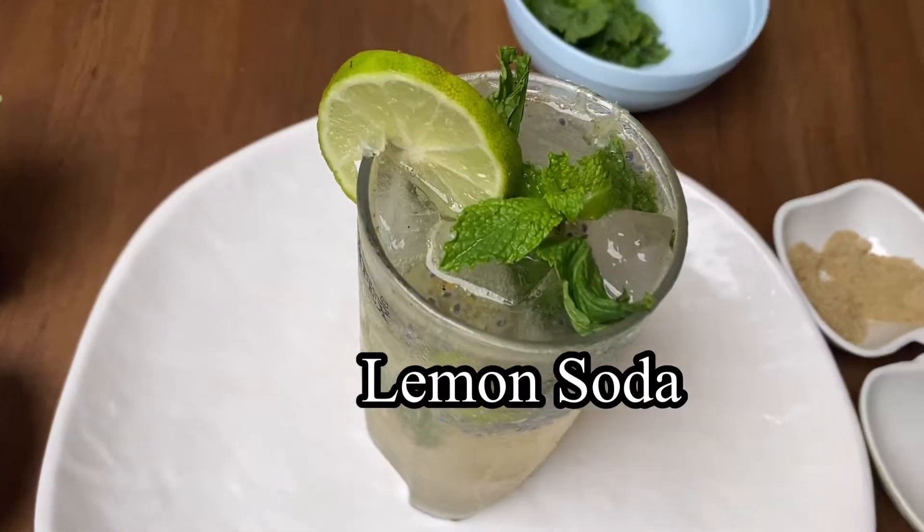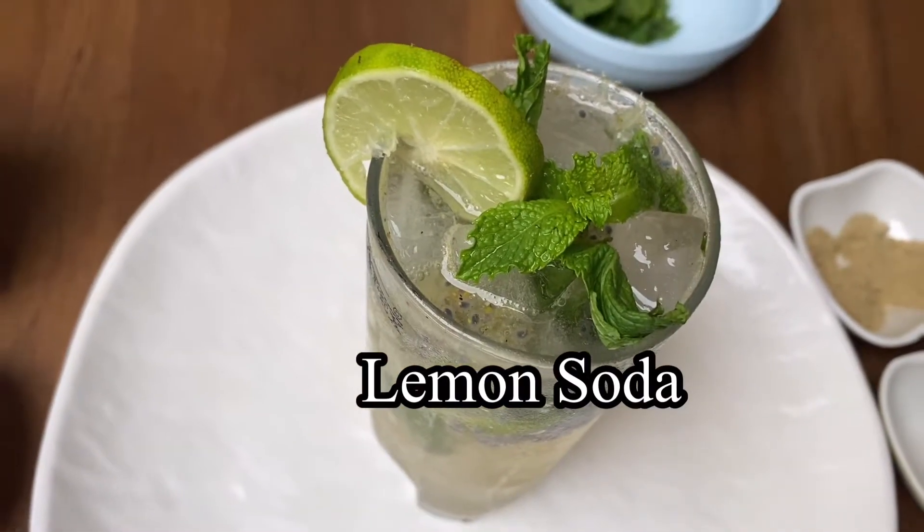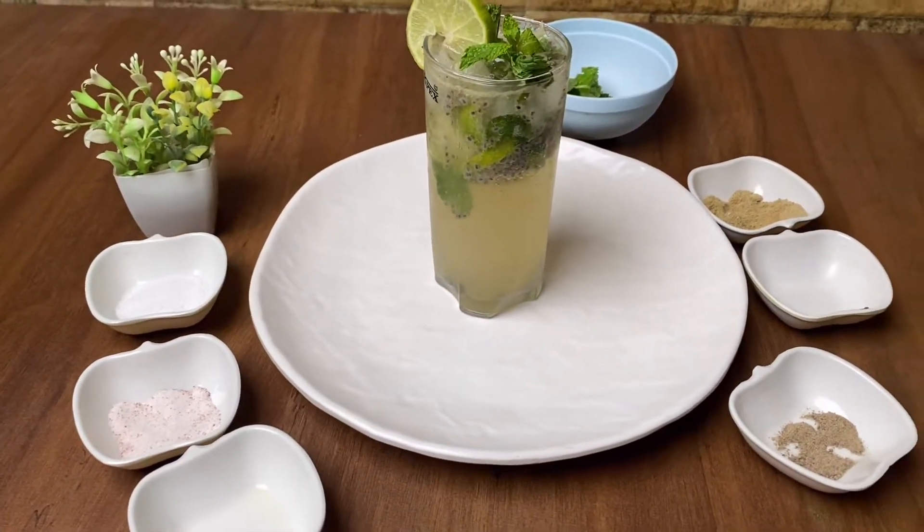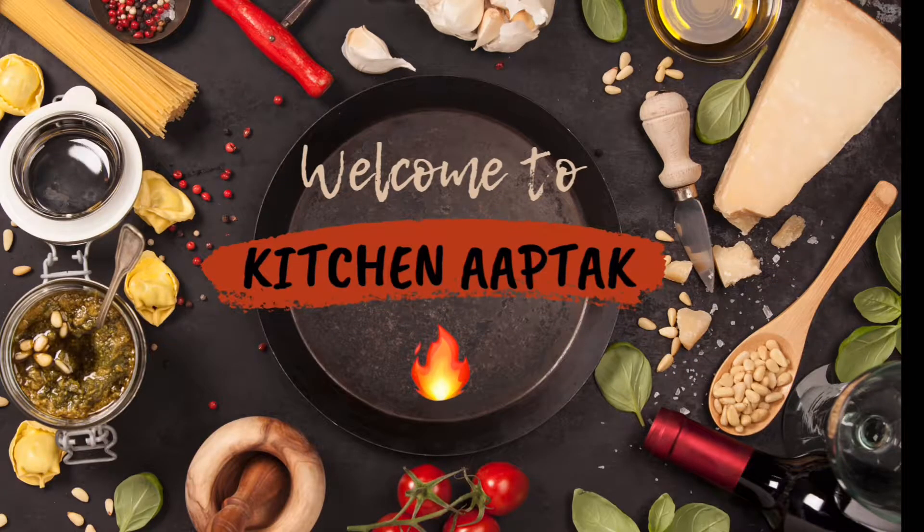I am bringing you the lemon soda recipe which will give you relief from the heat and also have health benefits. Hello guys, I am Neelam. Welcome to Kitchen After.